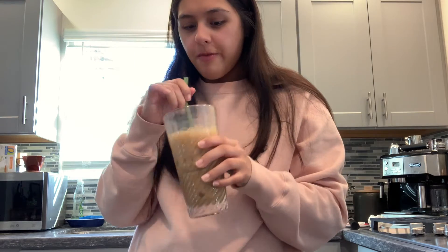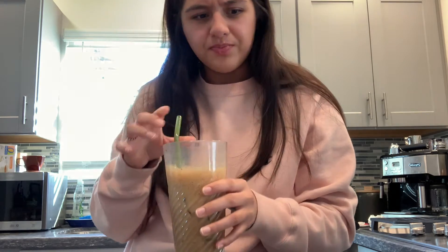Mmm. Wow, this is delicious. This just tastes like chocolate milk — chocolate milk with caffeine. This is really delicious. It's not as thick and frothy as I thought it would be, but honestly I'm not mad about it because it's still easy to drink. It's very milky. You can taste the instant coffee, you can taste the mud water, you can taste the sweetness, but it's not too sweet.